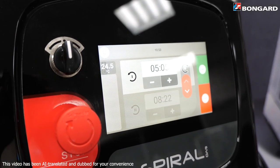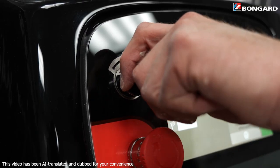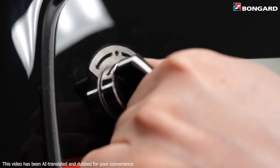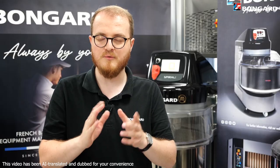The rotary knob is also a big advantage of this new control panel. With the lid raised, you can slowly rotate the bowl in either direction — bring the dough or the side of the bowl to clean in front of you. Your back will thank you.